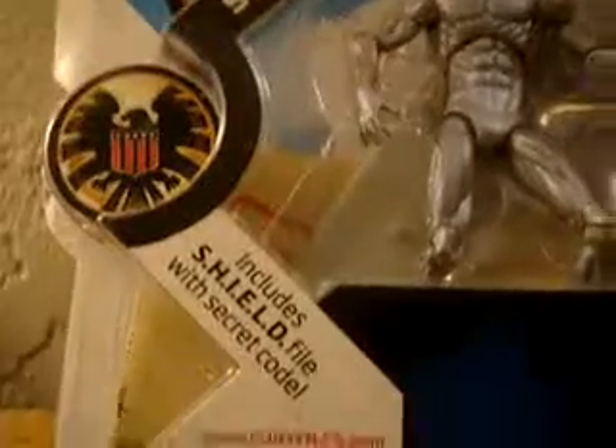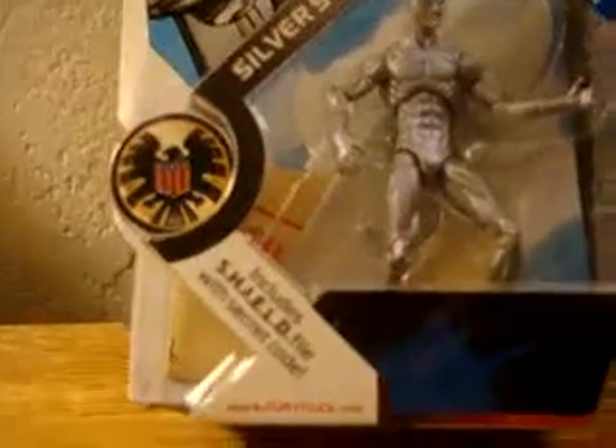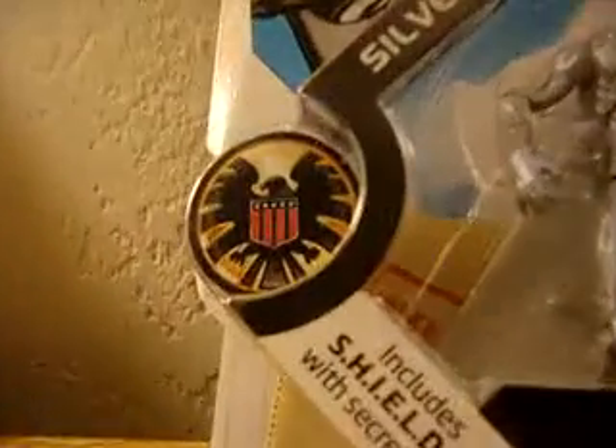But anyway, that's not about him. The top secret thing — the little shield thingy-majiggy right there — it says 'include shield file with secret code.'